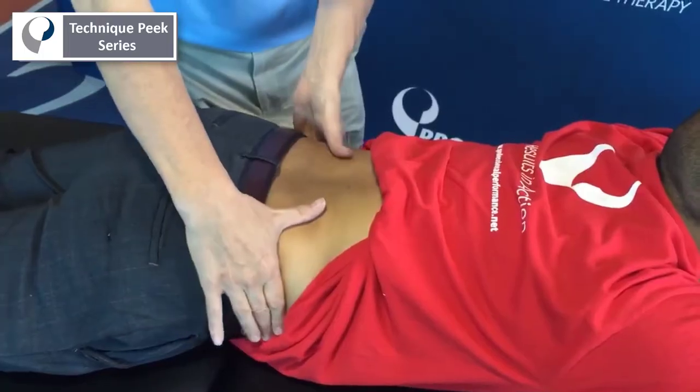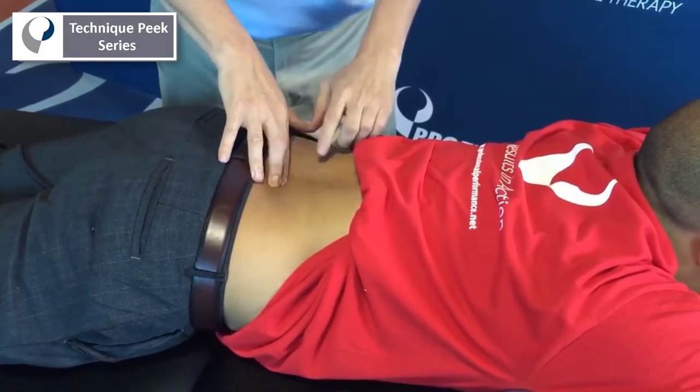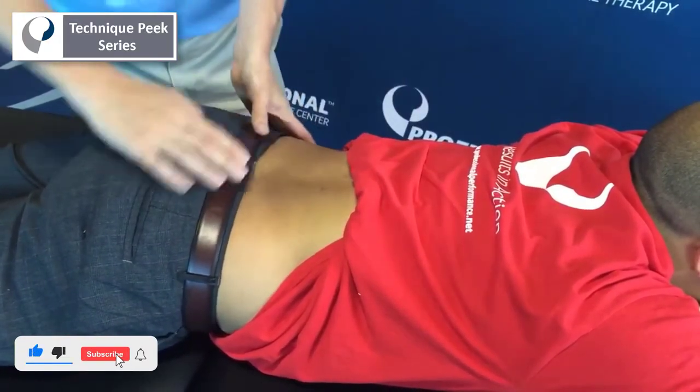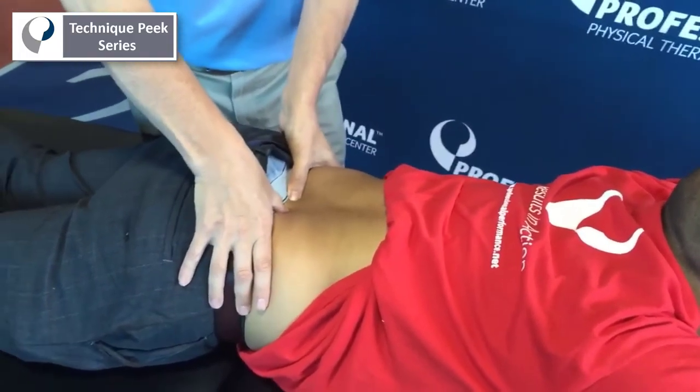Again, one of the traditional ways is to find the iliac crest, come straight across, and you'll typically be in the L4-5 interspace. Go one down and you'll be on the L5-S1. If you don't like that way, you can go to the PSISs, go 45 degrees up, and you'll hit L5 that way.